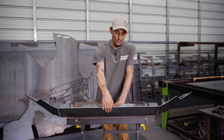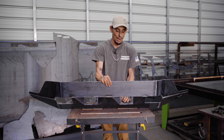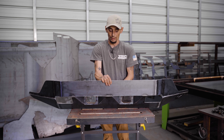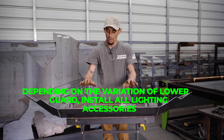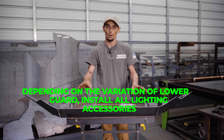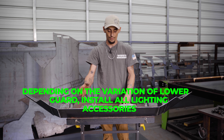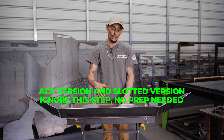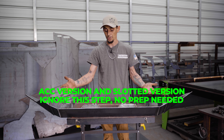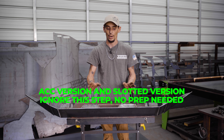We make a few different versions of these: one has pod lights, one has a 20-inch light bar cut out. At this point you want to install your pod lights or your light bar. If you don't have either of those versions, you'll have the ACC version or the slotted version, and you don't need to do any prep work on those.